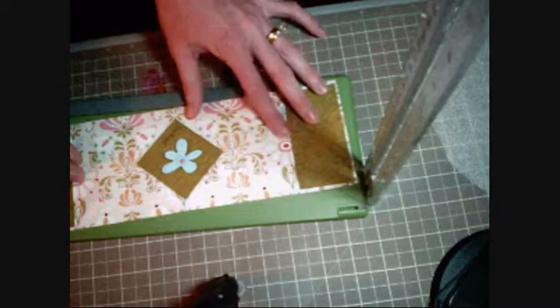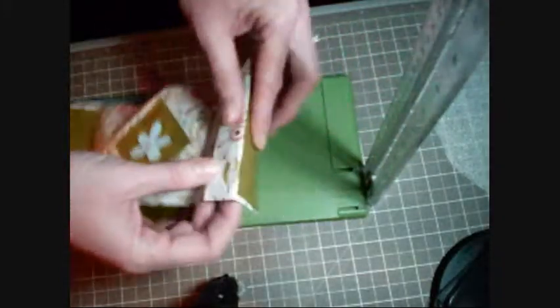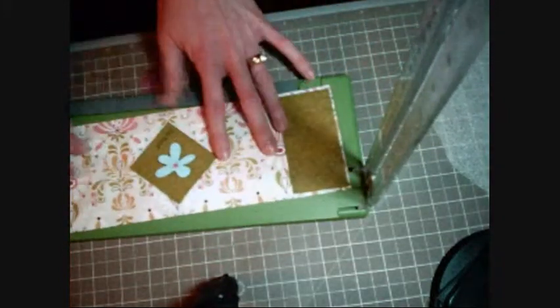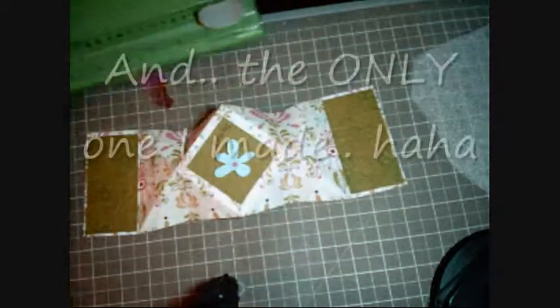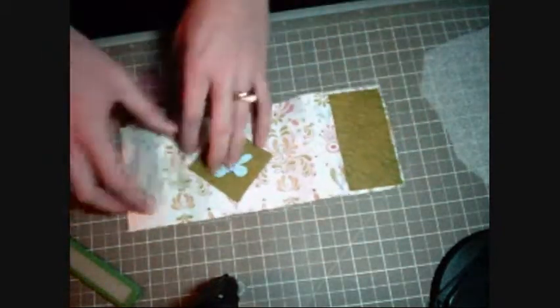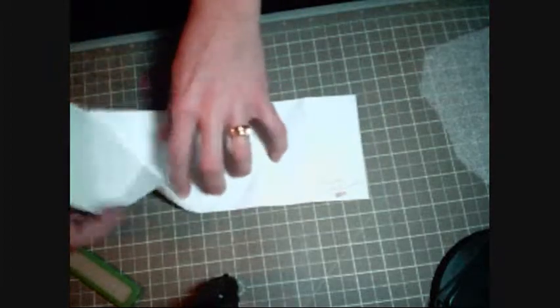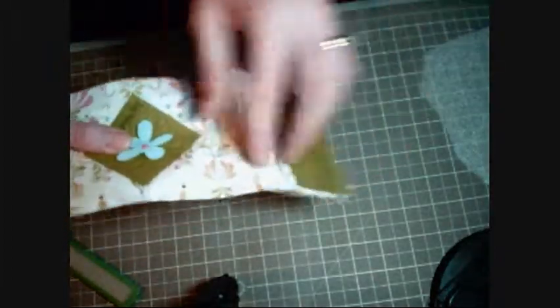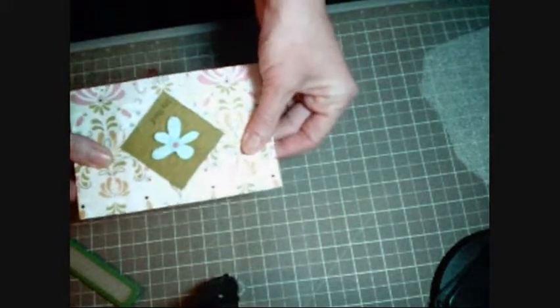Then you open it back up and turn it over. Now what you have is the first score mark — I'm showing you on my finished card just because it's easier. You'll still need your bone folder. So you have this fold and this fold, these are what you have so far, and then the main fold to the center. If you fold your card right now it will look like this.